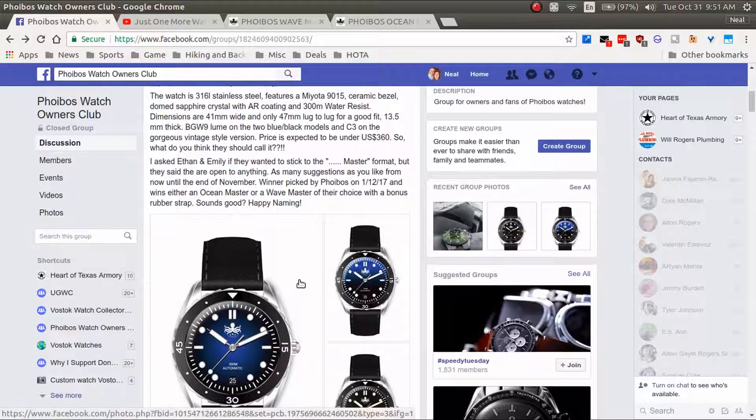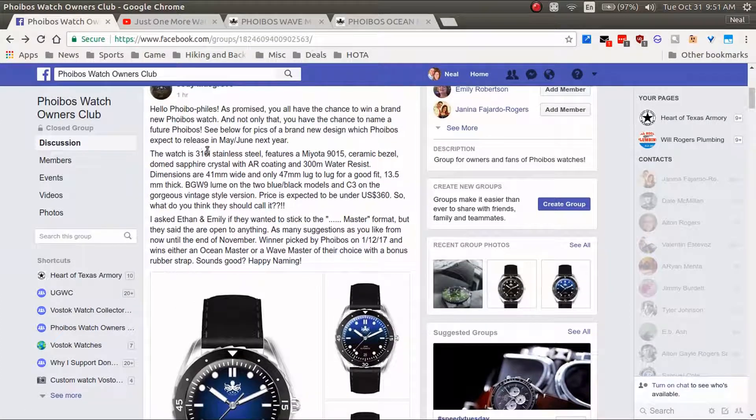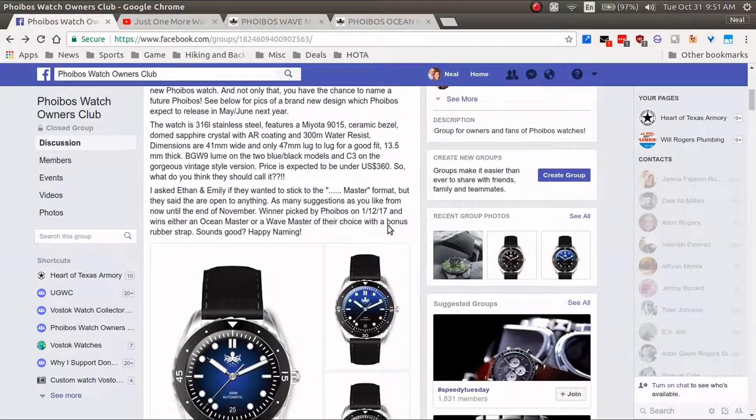You can see some of the specs here: 316 stainless steel case, a Miyota 9015 movement which is really great, ceramic bezel, domed sapphire crystal, 300-meter water resistance. The dimensions are 41 millimeters — that's awesome, I've been waiting for them to come out with a 41mm case — and the lug-to-lug is 47 millimeters. Excellent lume too; this is a really nice looking watch.